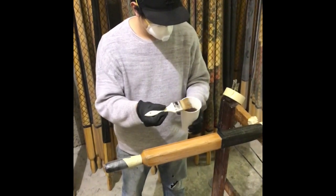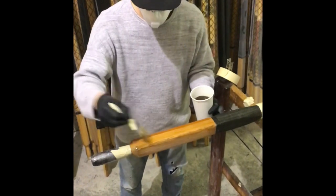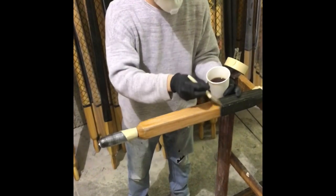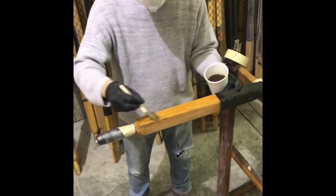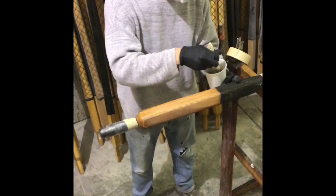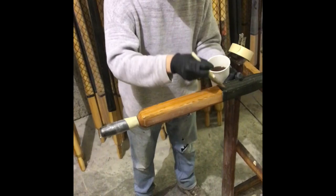A couple things when you're finally to the point where you're applying the varnish: if you're re-varnishing a wood part of the oar that's been completely sanded down to raw wood, go ahead and do that part first and get a good coating on it. Then let that cure, buff it back, and apply the second coat to that wood as you apply the first coat to the rest of the oar.